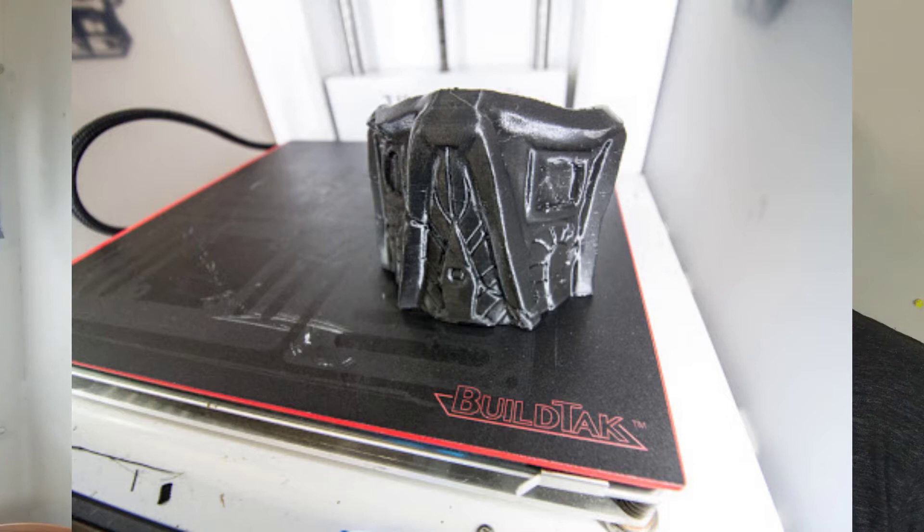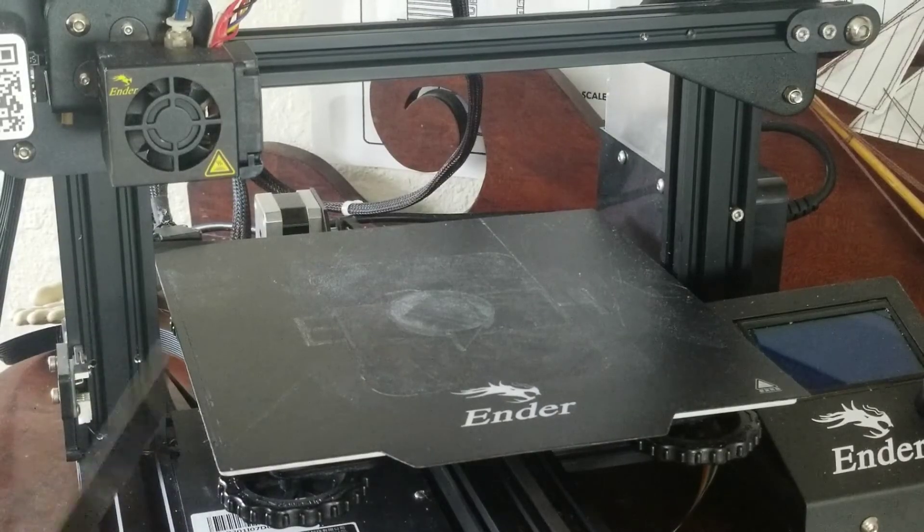Solution number two is to clean your print bed. Now if you haven't really been printing for long, you may not have seen the effects of this. But even if you've only printed a few prints, you might notice that the bottom of the print started to turn white. And if this is happening, you're definitely going to want to start thinking about cleaning it off. Cleaning it off is very simple, but first I just want to show you how dirty the bed gets very easily — no cleaning or anything, just pure scraping.